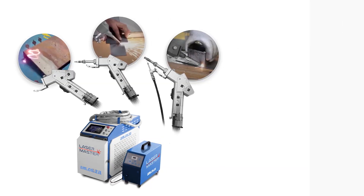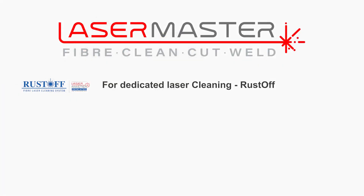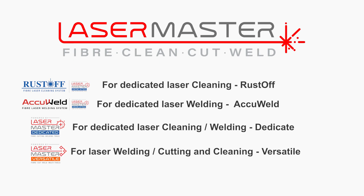To recap our buying guide: if you want to do dedicated laser cleaning, buy the Laser Master Rust-Off. If you want to do dedicated laser welding, buy the Laser Master Accu-Weld. If you want to do dedicated laser cleaning but still want the option of doing welding as a secondary function, buy the Laser Master Dedicate. Or if you want to switch between welding, cutting, and cleaning, buy the Laser Master Versatile.